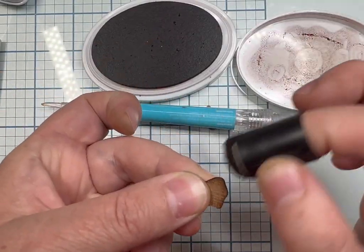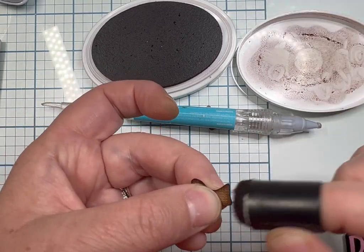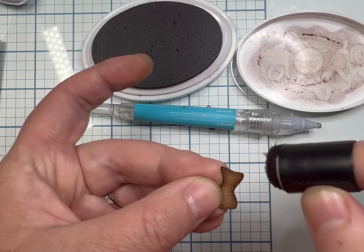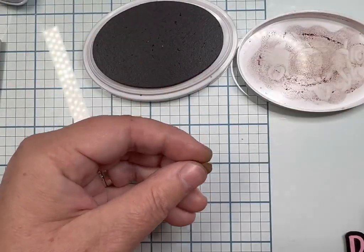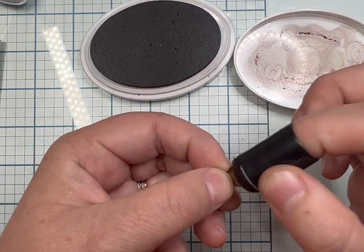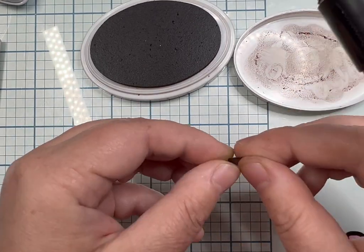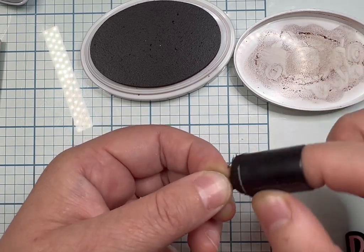This is brown cardstock and the color is Truffle by American Crafts. My ink by Catherine Pooler is Over Coffee. You guys can pause the videos and screenshot it. I'm also going to list the color of the cardstock and my inks in the comments for you guys, just to make life simple.